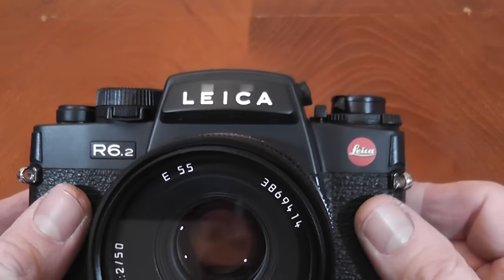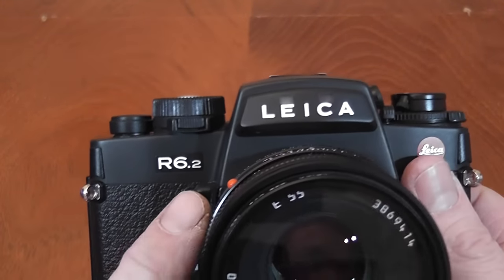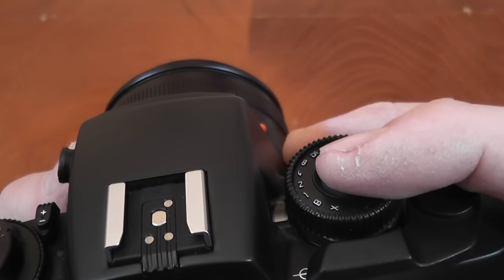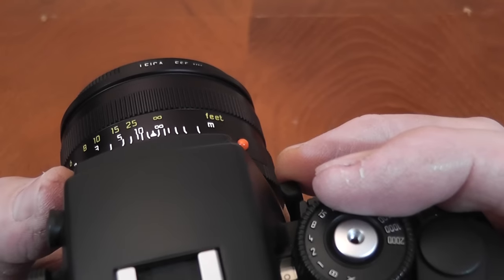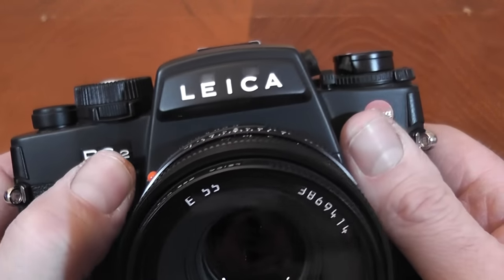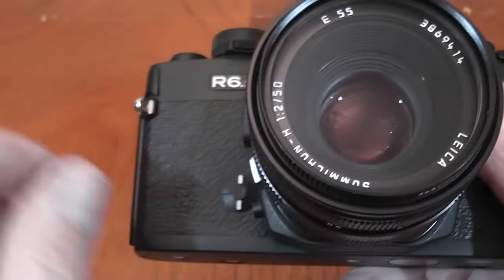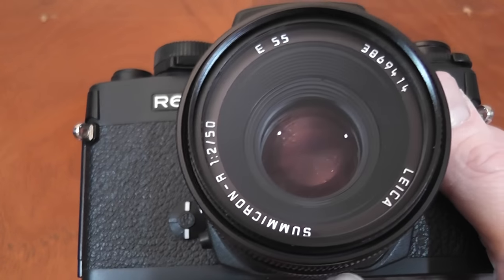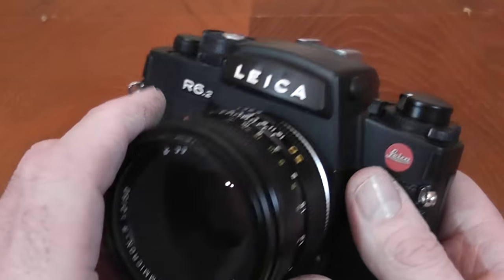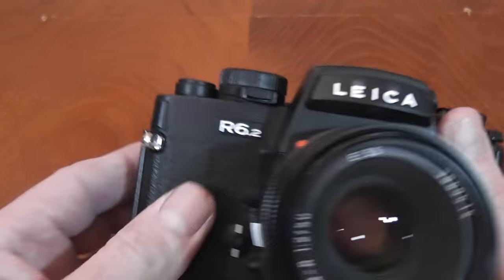On the front you have strap lug fittings, the model number on top, and a depth of field preview lever in a beautifully positioned spot — ideal when holding the camera with your finger on the shutter release. However, it does suffer from sticking slightly; if you press it fully in it tends to stay in. Apparently this is a known issue with these cameras, caused by the complicated mechanism running under the mount which can develop a slight kink with use.